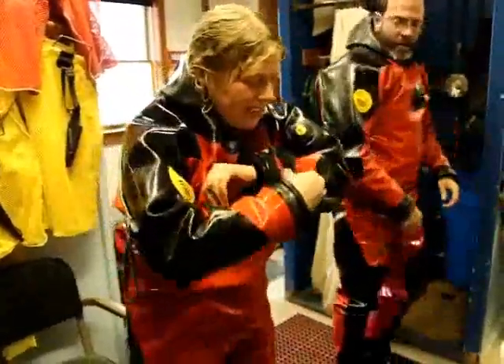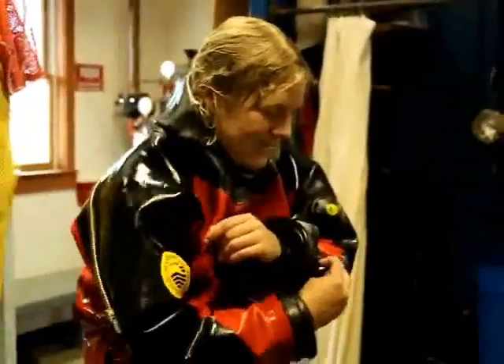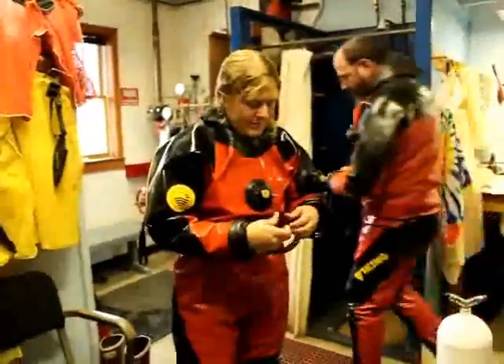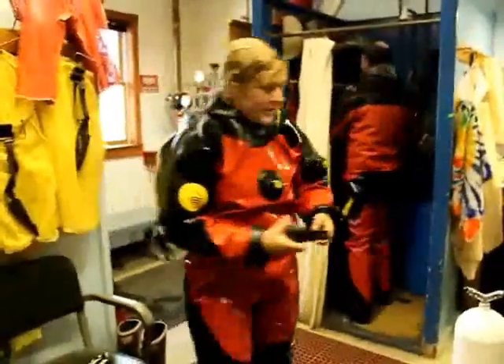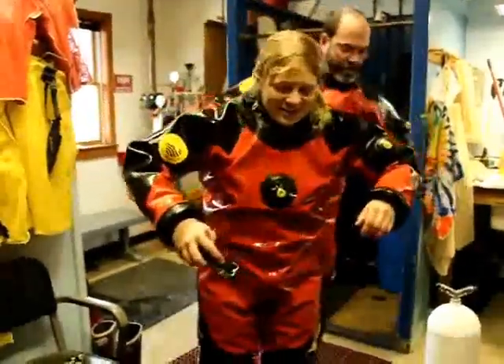Alright, I'm going to take the computer off. And then I need to get unzipped. That's what your buddy's for, huh? Mm-hmm. Ready for a zip? Yeah. Awesome.